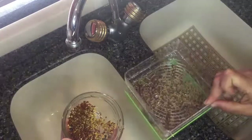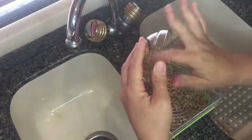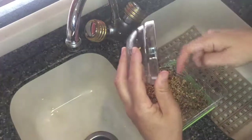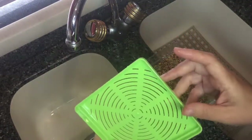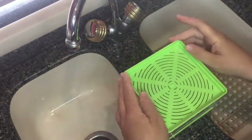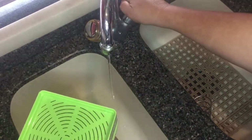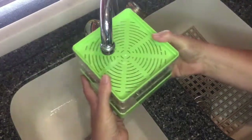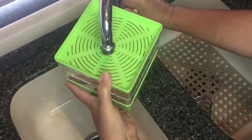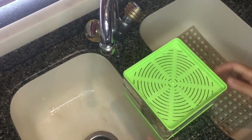I'm going to take the second tray, lay it on top, and put in the remainder of the seeds. Then I'll take the lid strainer, put it on top, and go ahead and rinse these seeds. I'll put the water on very gently — this is just to rinse all the seeds off and get them nice and clean. I'll let that drain for just a minute.